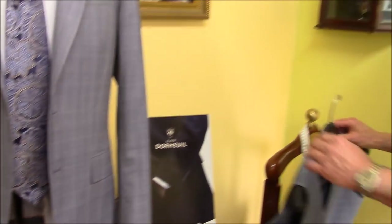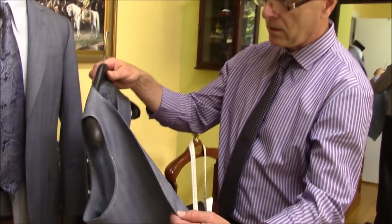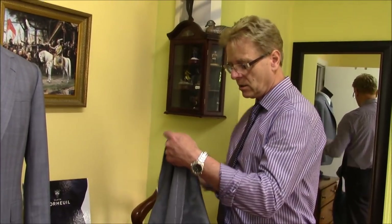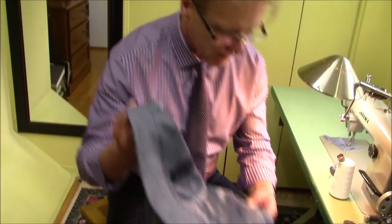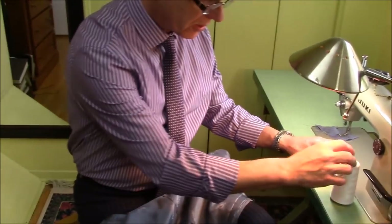I mentioned this is a three-piece. This is the vest for the three-piece — the true bespoke vest. I'm going to show the hand stitch, how the line is sewn in by hand. It's a big difference between the machine and the hand stitch, especially on the line.